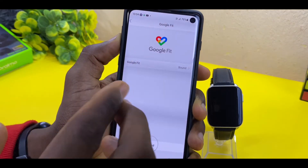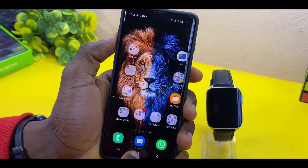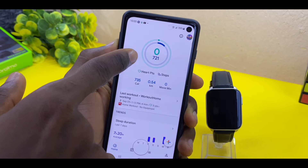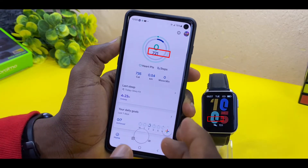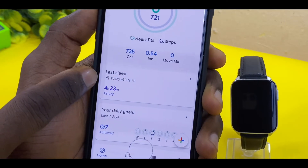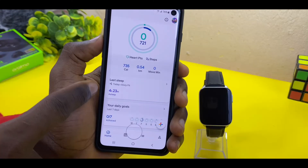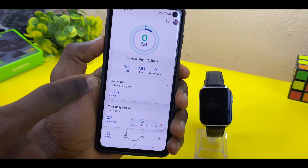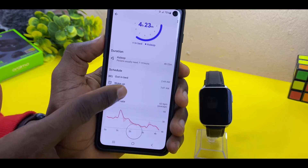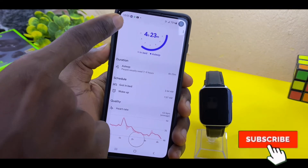If you want to go to your Google Fit, it is already synced up. Let's go to the Google Fit account — as you can see, the data is now there. I've been testing this app for about two days and it is working well. My Glory Fit app is now showing my sleeping pattern on the Google Fit app. If you select sleep, you can see details like when I got in bed, when I woke up, and every other related information.